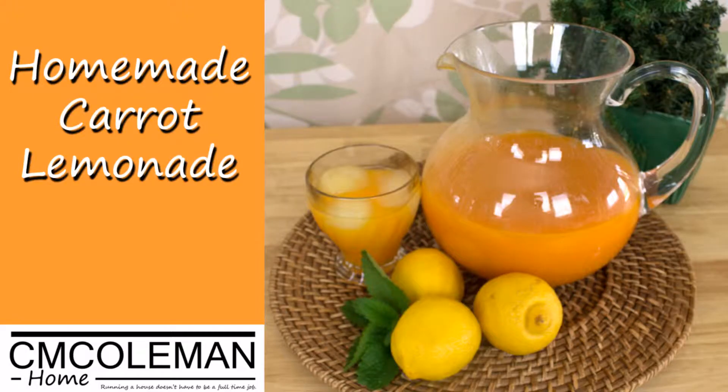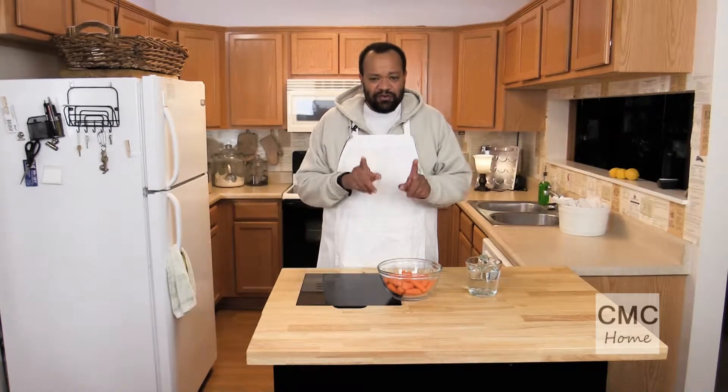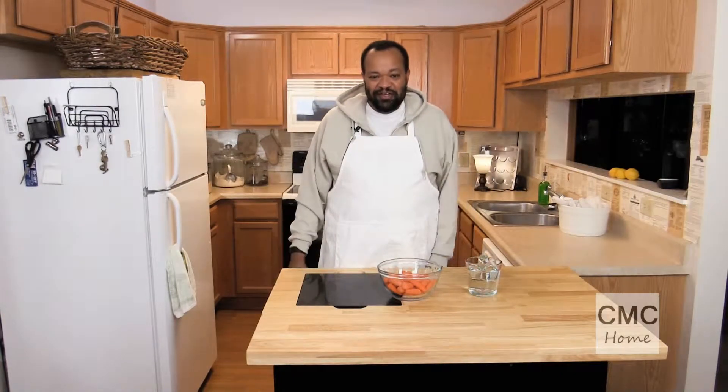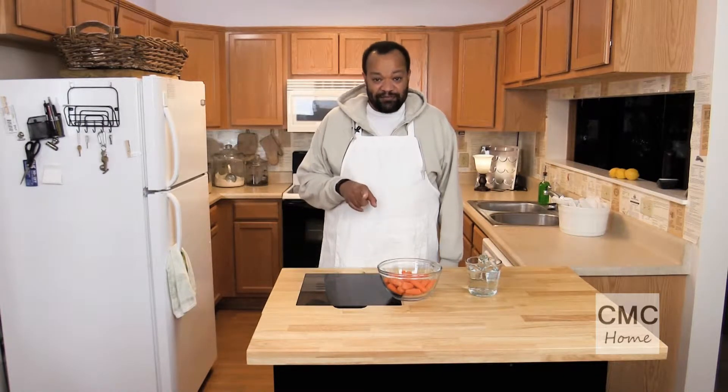It's time for another springtime treat: Carrot Lemonade. I'm CM Coleman and today we're going to make something unusual but something that's really great, and I think you're going to like it if you give it a chance. If you don't give it a chance you're not going to know. So let's try this one. It's so simple — it just takes a little time, but it's time that you don't have to do much in.